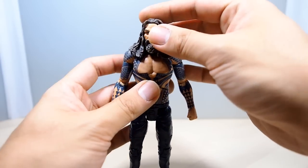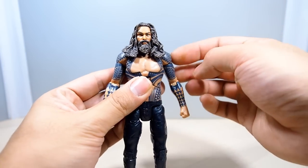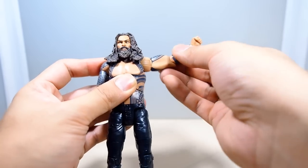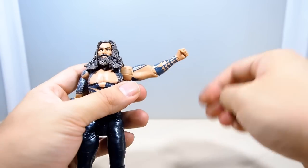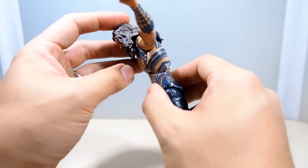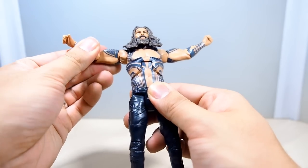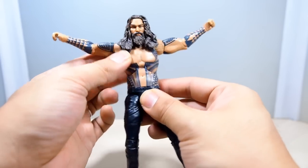Going to articulation: he has a ball joint in the head that goes left and right but doesn't go up or down much — pretty limited. His shoulders are on hinge joints that rotate all the way around, up and down, no problems. Bicep swivel, single point at the elbow which is pretty good. At the wrist he has a wrist swivel. He does have an ab joint as well — goes down a little bit, barely goes back, but at least he has one.